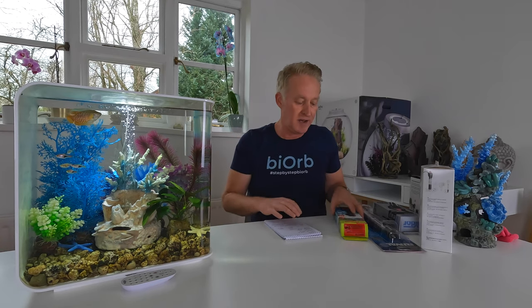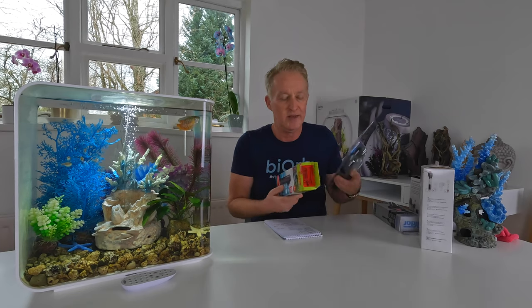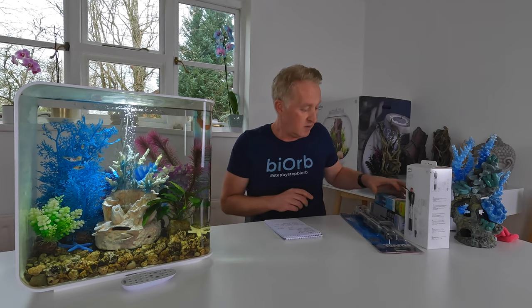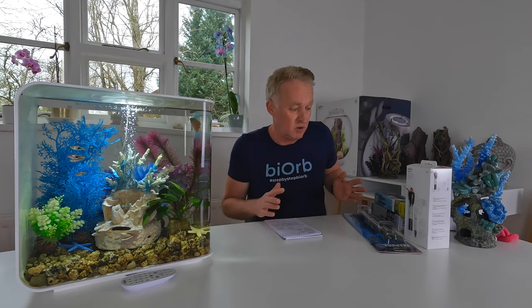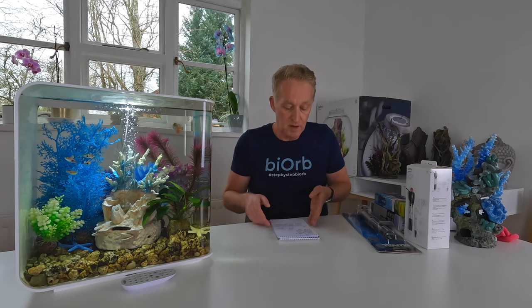I'm going to talk about a range of heaters. I'm not here to tell you what you should get, but I'm just going to compare these so you can see them for yourself in real life. I've got a range of heaters here that I would sort of recommend — probably all of them — for heating your BioRb. Before I do that, it's safe to say that you might not need a heater. It depends on your room temperature. Your ambient temperature might be enough to keep the aquarium warm enough for tropical fish.